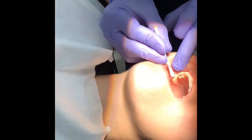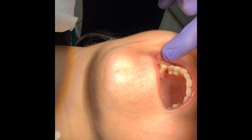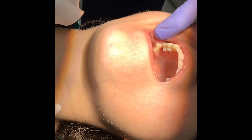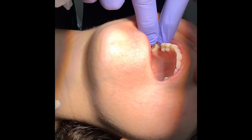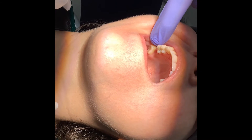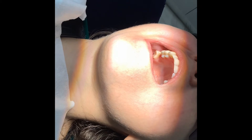We apply topical anesthetic to the mucosa because the pressure from the fitting can be uncomfortable. We want to minimize discomfort, and we also warn our patients that there can be some pressure because the crown compresses and stretches the mucosa — the circular elastic fibers expand.